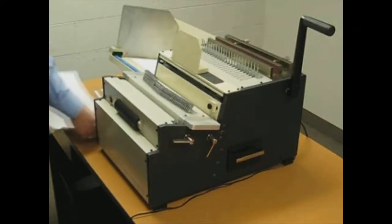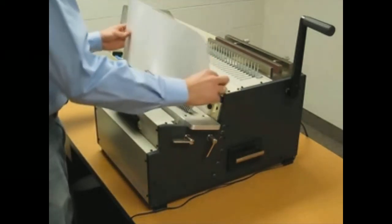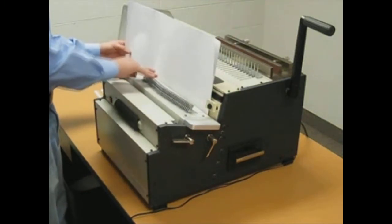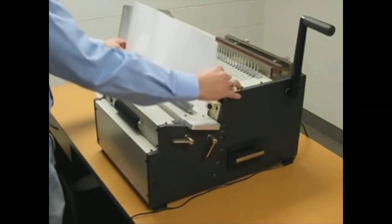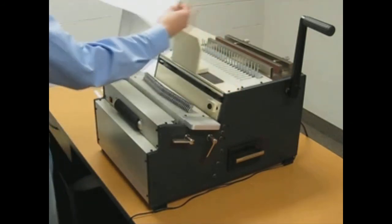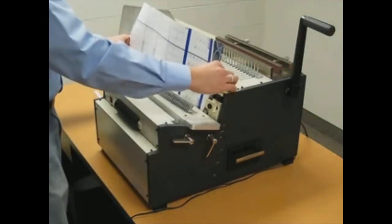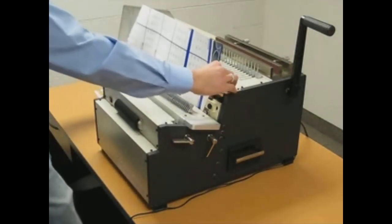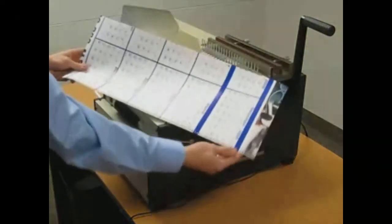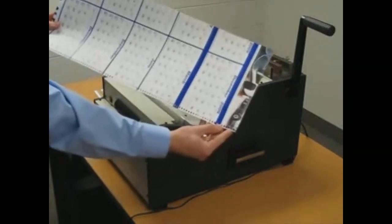Same concept again, but now with the 23 inch page. Push down all the pins that I had lifted up earlier. Punch once, flip it around, insert it back in, and simply punch again. Now I have perfect alignment across all 23 inches without having a half hole at either end.